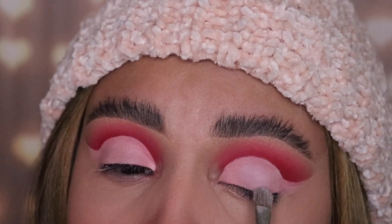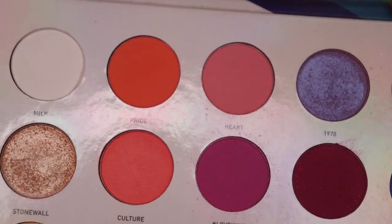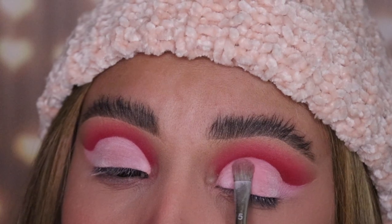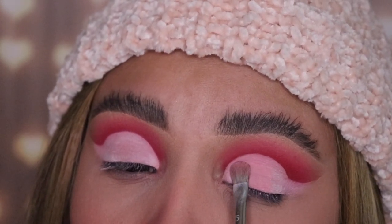Now I'm taking a different palette — this is the 25L Living Color palette by Morphe — and I'm taking the shade called Heart. I'm gonna be packing this shade on top of the translucent powder so that it applies evenly and looks really smooth. Use tapping motions; don't do any dragging motions with your brush.